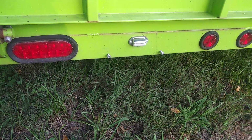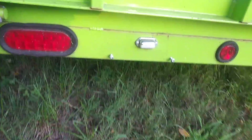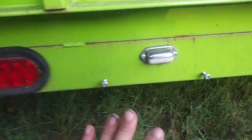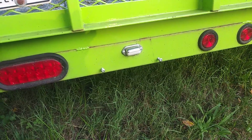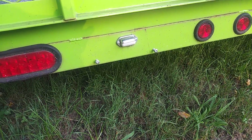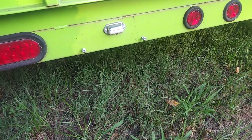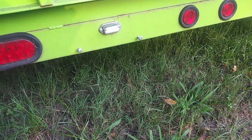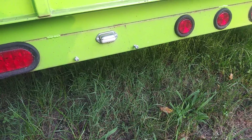There's the license plate mount. That's about twelve inches off the ground — those are the top two bolts where you would mount the plate and the light for the license plate.